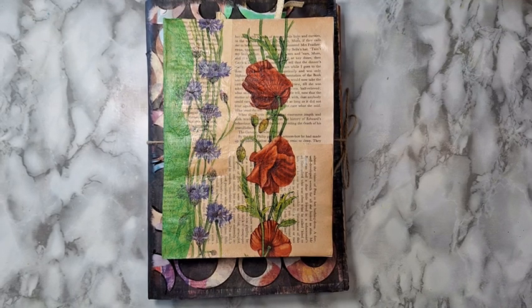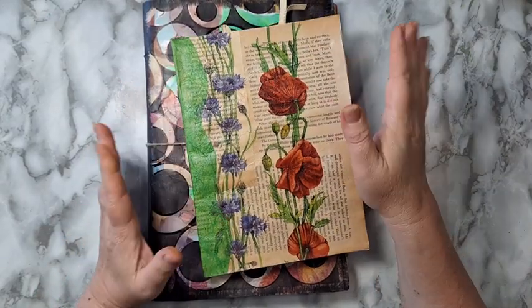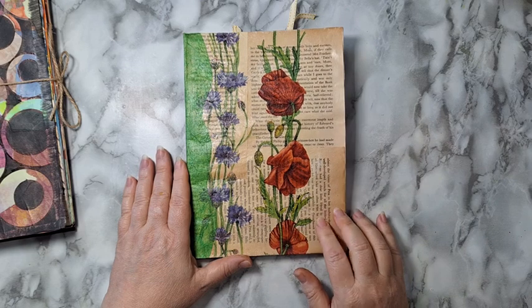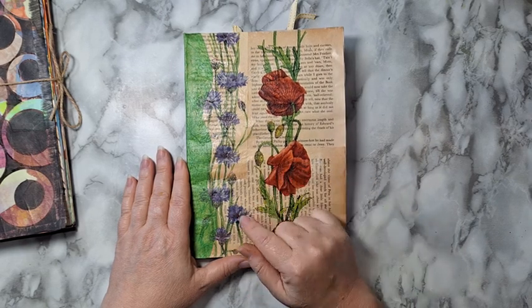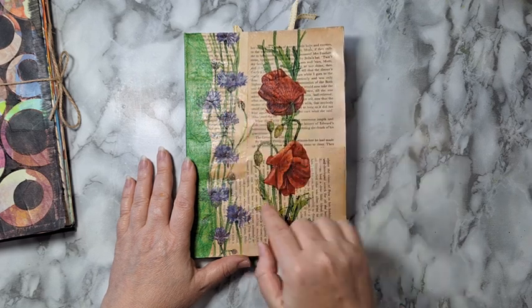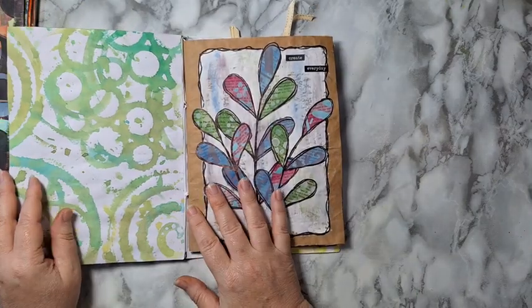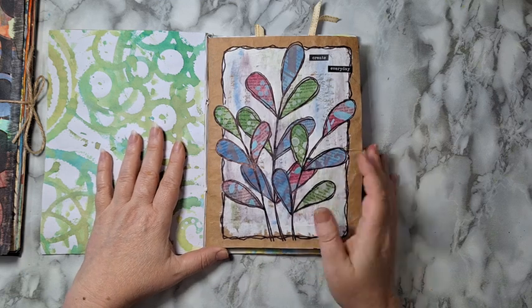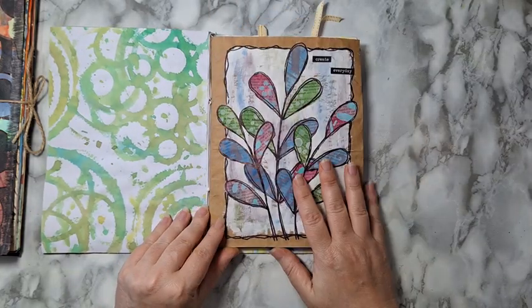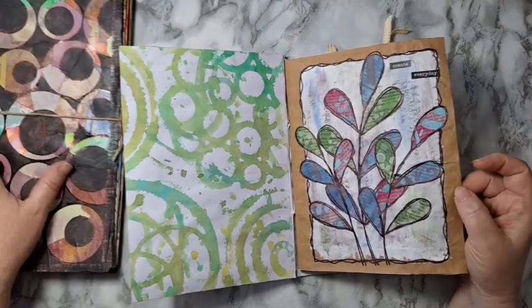Hi everyone, I finished two junk journals and I thought I'd do a flip-through. The first one — both of them are made just from paper bags. The smaller one: here is the cover. I just glued some book pages and then had leftovers from paper napkins and glued them here. With paper napkins on a white background, it just disappears into the back. This journal is made only from brown paper bags; the larger one uses all kinds of paper bags.